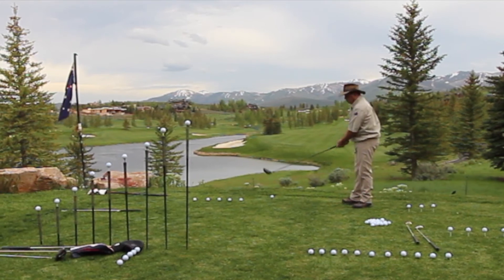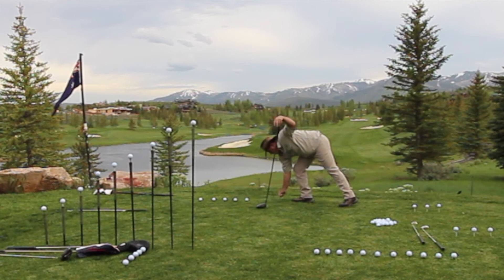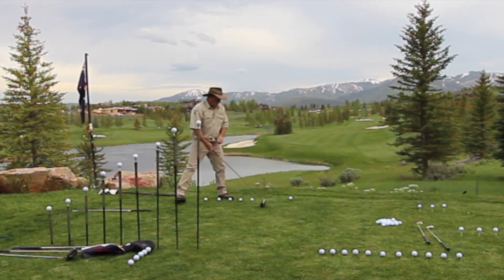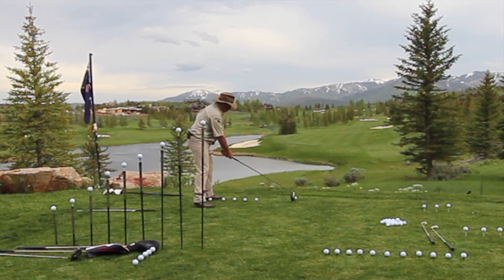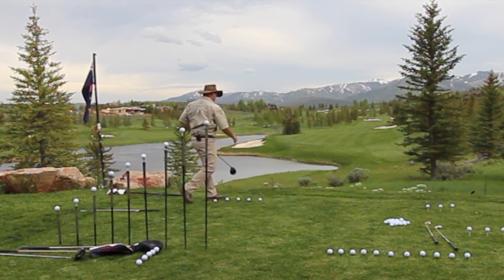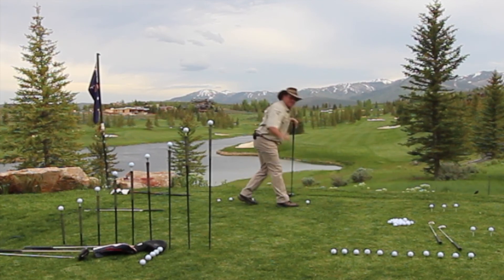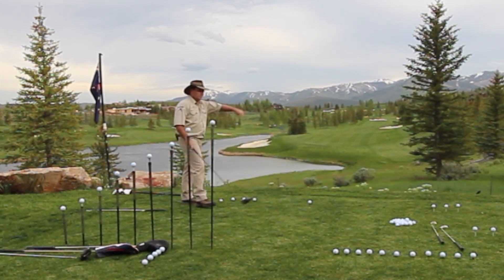There you go. So if I'm a lefty and it goes this way, it fades away. Typically I like to hit a straight ball, so what I do is I stand on this side and give it a rip. Anybody got the low left shot in the bag? So I did that just to make you feel comfortable. You're welcome.